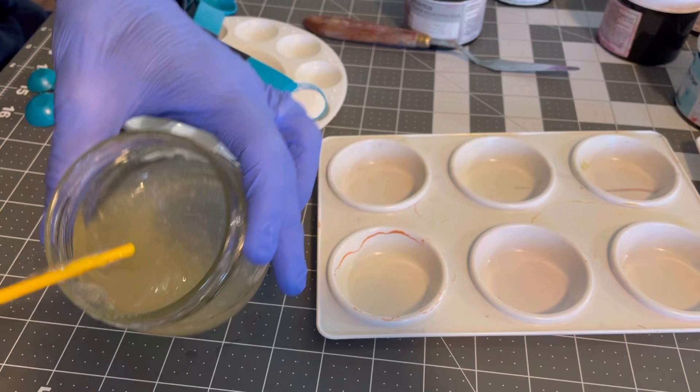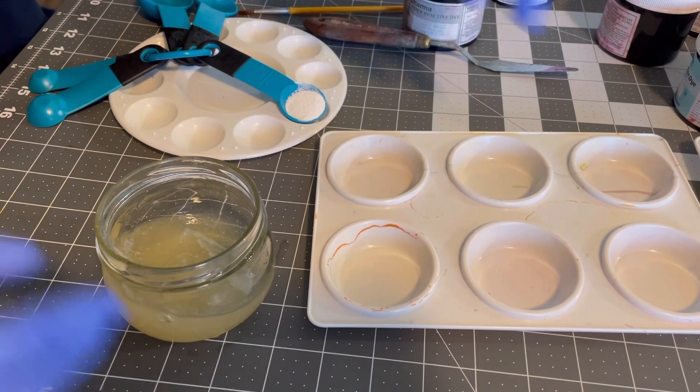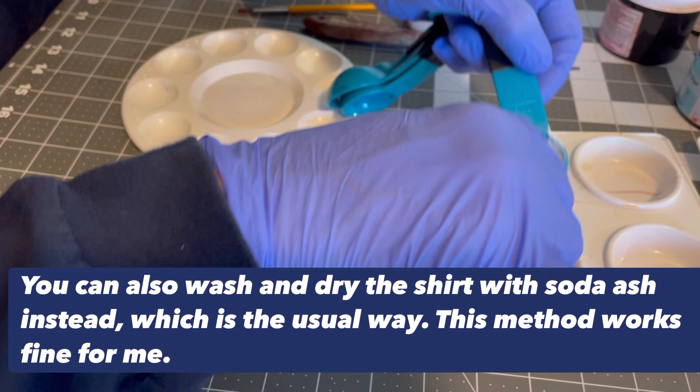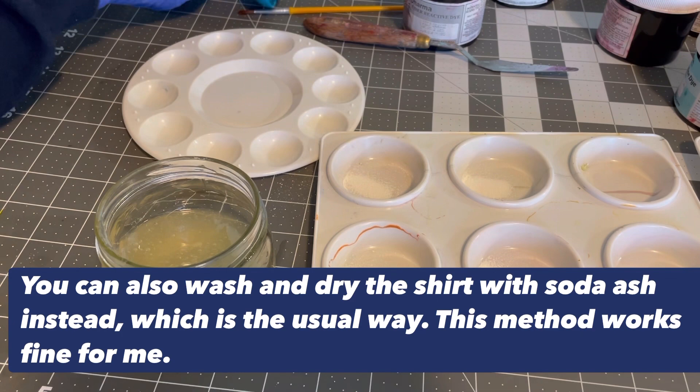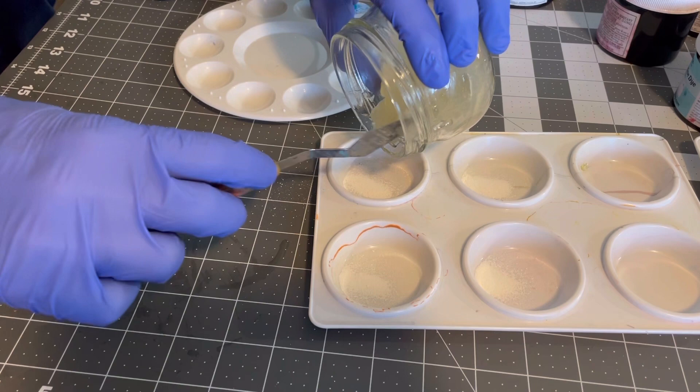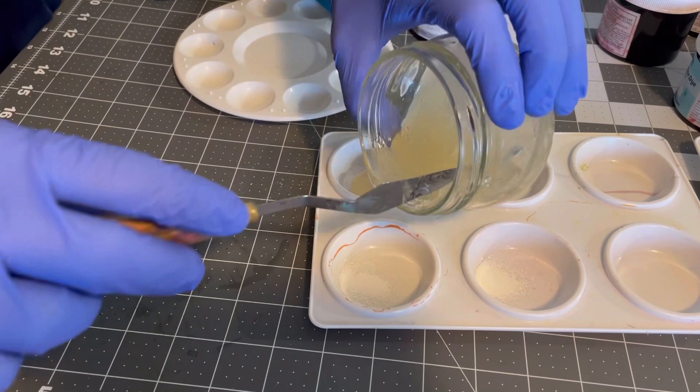Before you start using your little tins, you want to put a little bit of soda ash in each one — just a little bit for each one. I'm going to use eight different colors. Normally for regular tie-dying you soak your shirt in it, but this process is a little different, so it's just a small smidgen in each tin. Now I'm going to take some of my paste and put it in there — the thickener. You don't really need a lot; it goes a long way.